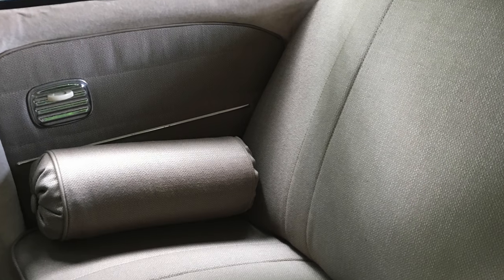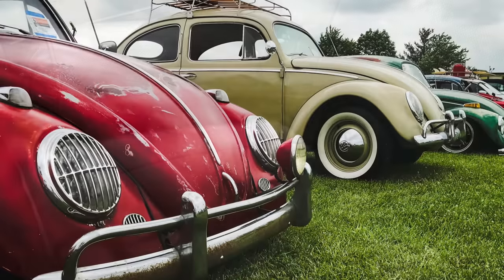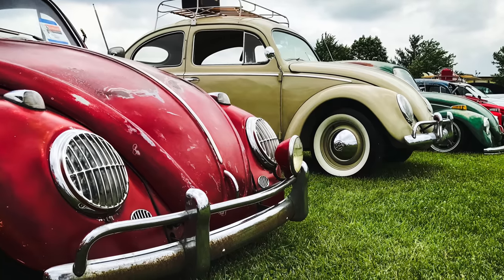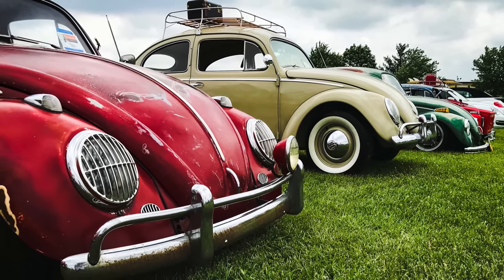Thanks for watching everyone. As you can see, we got that panel in, and I got the seats done — you'll be seeing the seats in an upcoming video. I'll catch you on the next one.